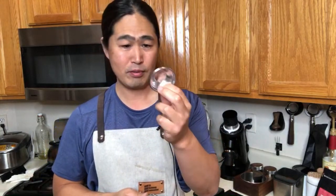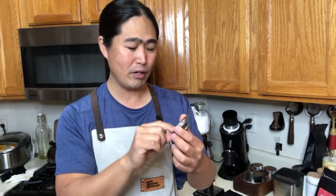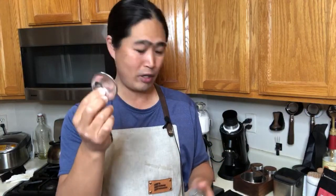One has a double wall on it and this one has nothing on it — so this one is a non-pressurized basket. If you want to get a good quality shot, you want to use a non-pressurized basket. Double wall baskets are the same as pressurized baskets, so you can use pre-ground coffee and you don't have to be dialed in perfectly to get a decent shot. I'm going to give you a little demo on this.